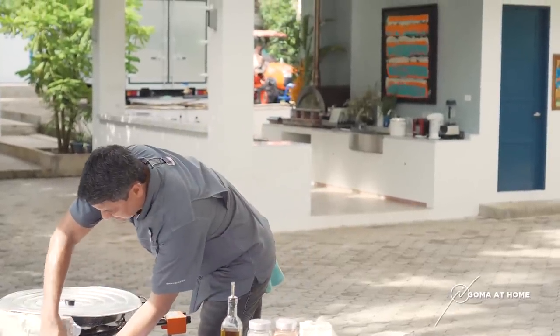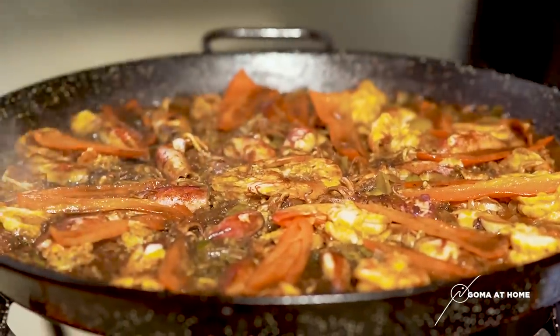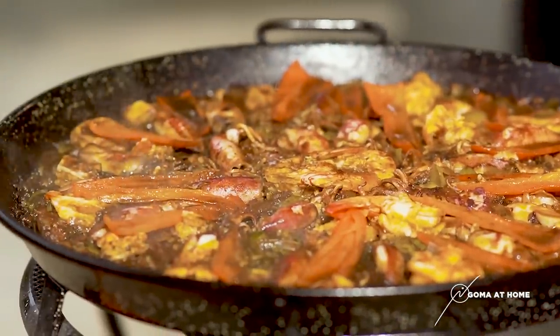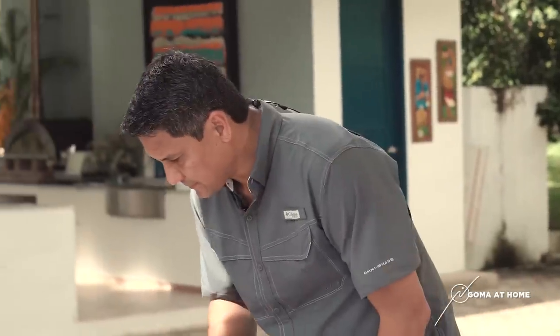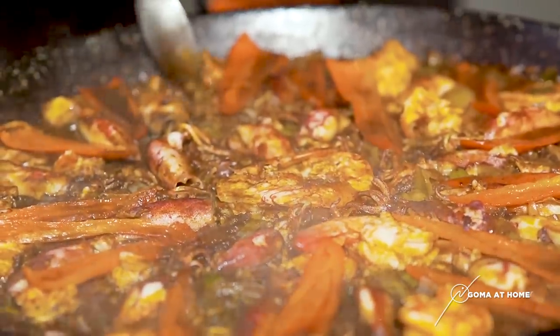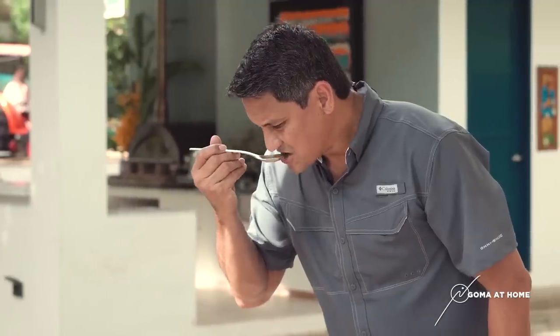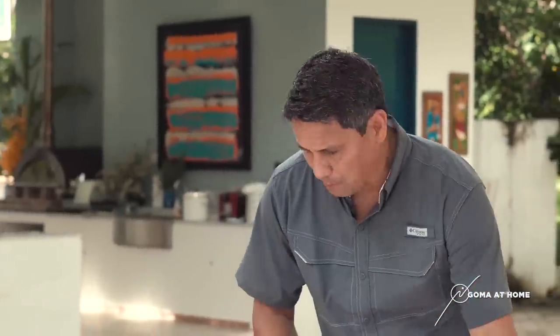Let's check our paella, how it's doing. It's looking good. Wow — give it a few minutes, para lang mag-dry out lang siya. And then we're done. Ganda.